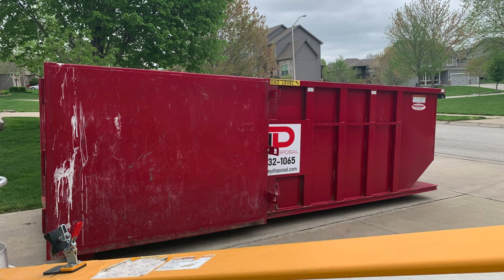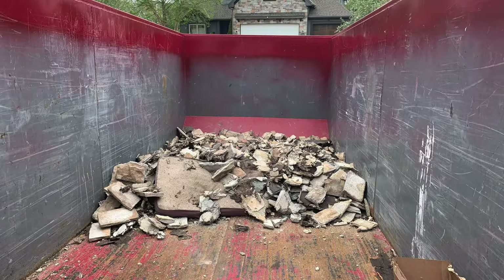When renting a dumpster, make sure to disclose that you're getting rid of construction materials and specifically what type. Some companies and landfills can be a little bit weird when it comes to construction debris, so this will help make sure you don't have any issues when they come to take the dumpster back. Also with stone, it's going to be heavier than it is large, so make sure you rent a dumpster that can handle the weight you need rather than base it off of size.